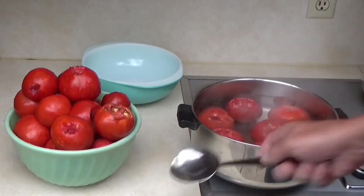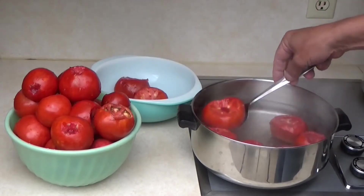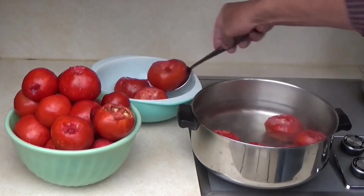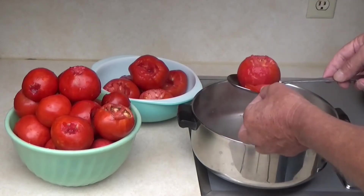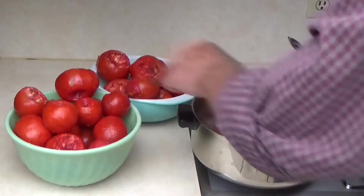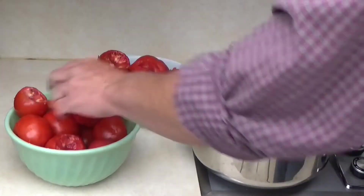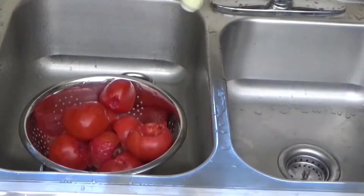They don't have to be in here very long. We'll peel the skins off and start cutting them up, taking the seeds out. A lot of times you can see right where it splits. The skin is already coming off, so go ahead and continue to put freshly cut tomatoes in — they'll only be in here for a few minutes.